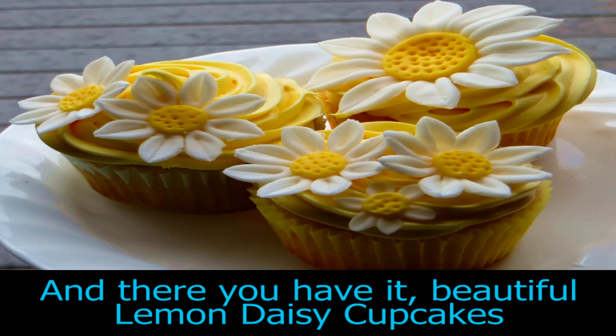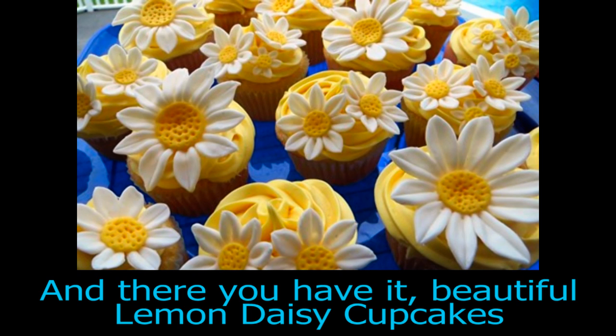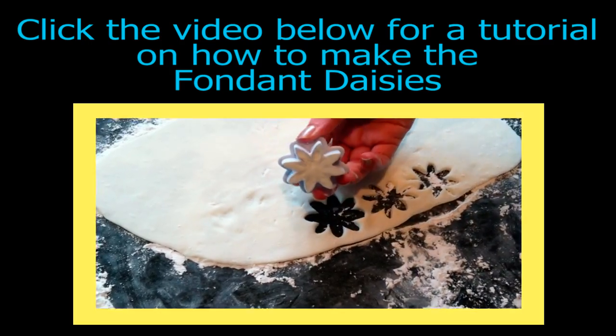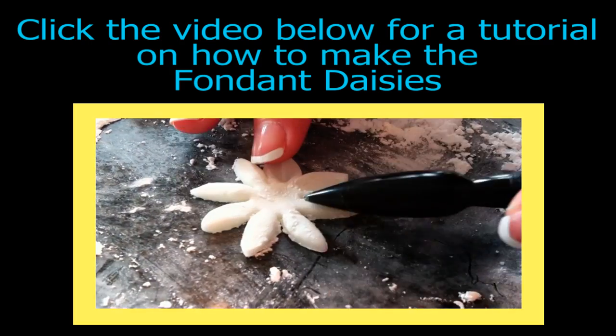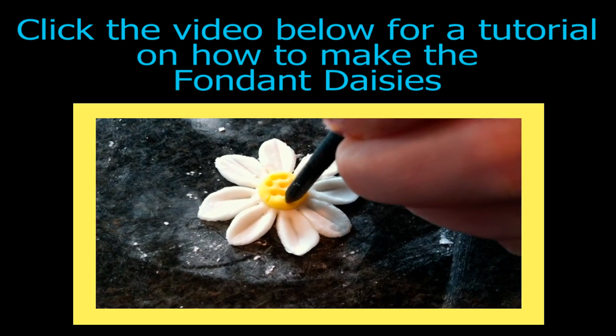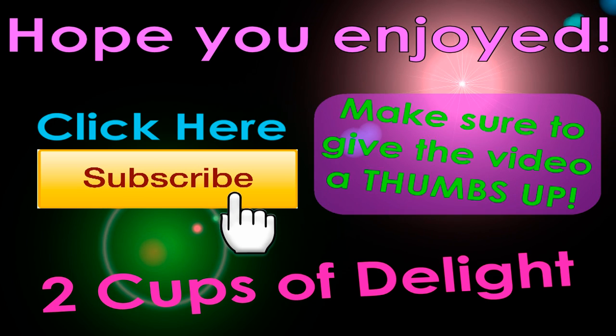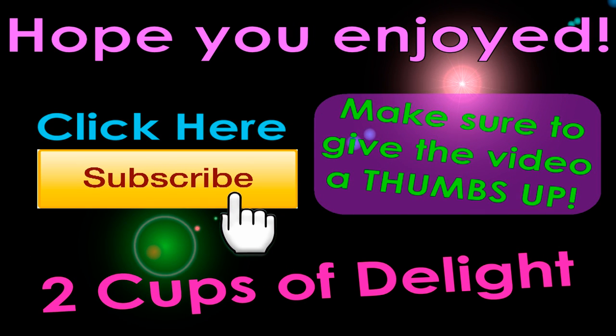And there you have it, beautiful lemon daisy cupcakes. Click the video below for a tutorial on how to make your own fondant daisies. Hope you enjoyed the video. Click here to subscribe and make sure to give the video a thumbs up. Thanks for watching!